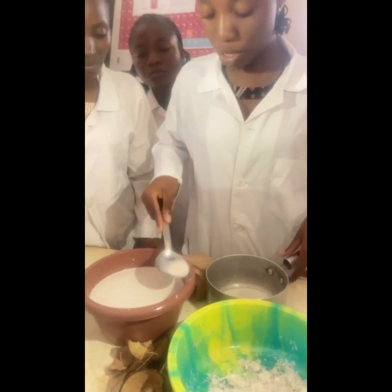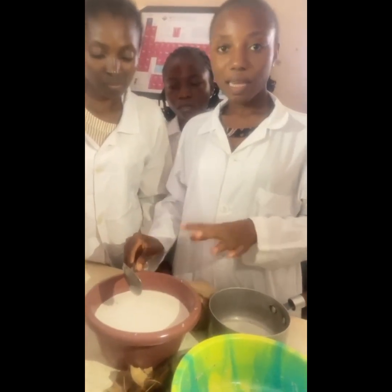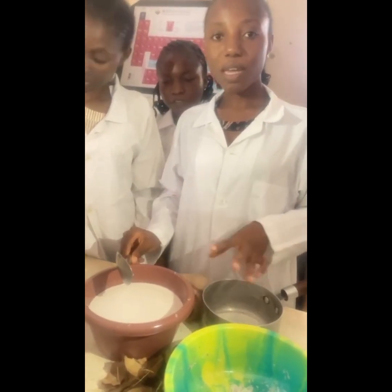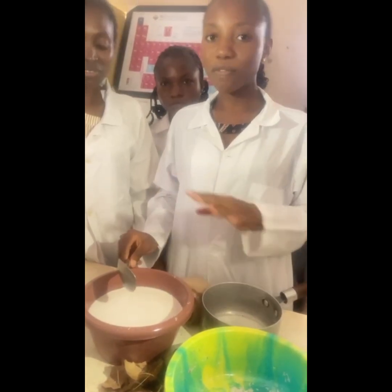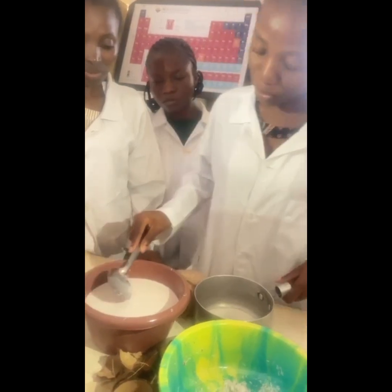I would also like us to take note that what we are practicing is green chemistry. We are not making use of any chemicals, we are not using any additives to process it. We are actually doing green chemistry.